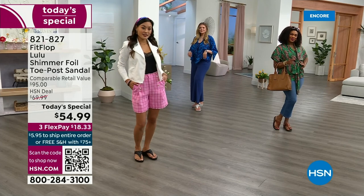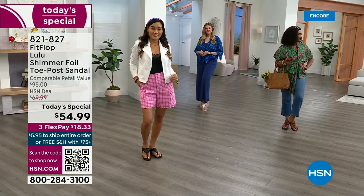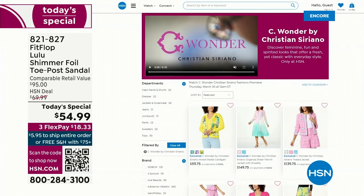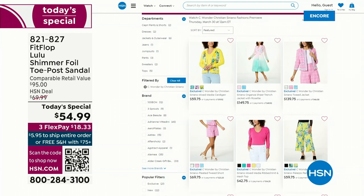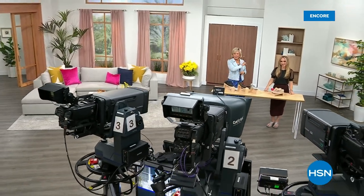I am wearing the Christian Siriano C Wonder brand that we're launching on Thursday, and all of our girls are wearing that brand as well. Very excited about this new fashion launch coming up on Thursday the 30th. If you go to hsn.com you can see the whole collection — C Wonder by Christian Siriano. We have other styles from Fit Flop coming up right after this, so don't go anywhere — much to come.